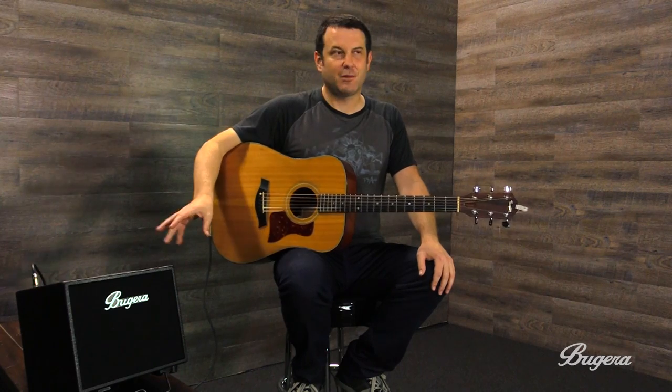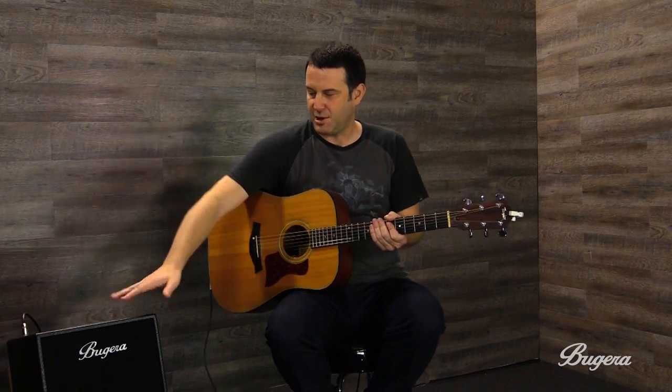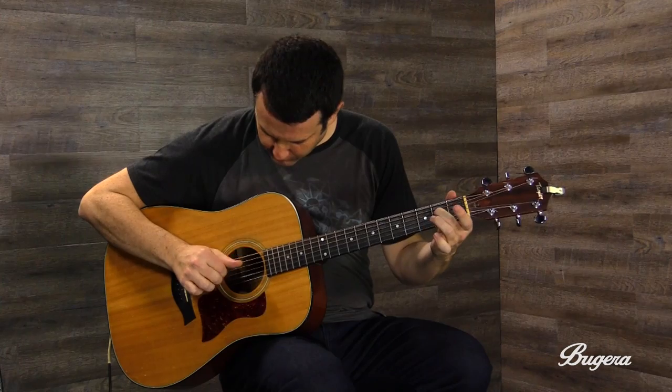I would use it as a guitar monitor because I mostly play electric guitar live, and I just love having the amp there to face. You can tilt it up like this so you can hear it and not blow out the rest of the band or the audience members.